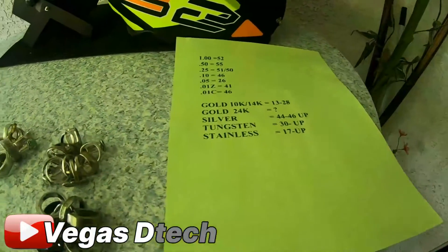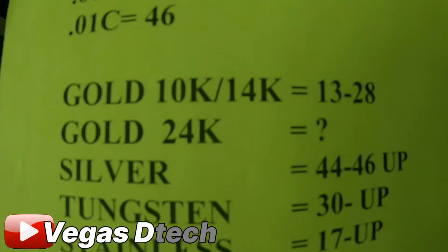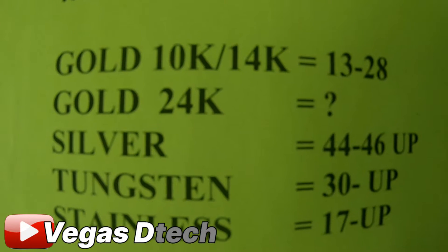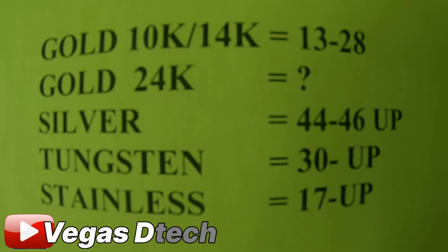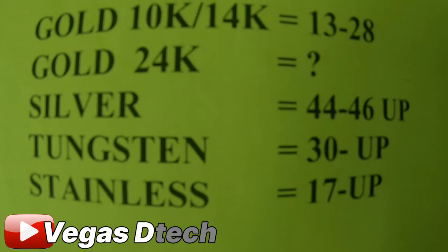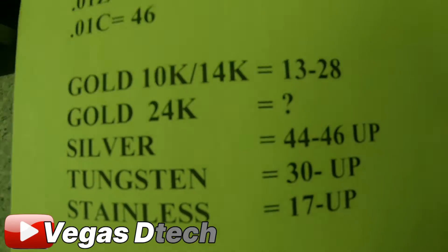For gold rings, 10k and 14k are coming in anywhere between 13 and 28. I don't have any 24k — maybe you guys can chime in and tell me what number you're getting on 24k on the Legend. Silver is coming in anywhere from 44 to 46 and up. Tungsten rings are 30 and up, stainless is 17 and up. A lot of this will come down to the size and shape of the ring.